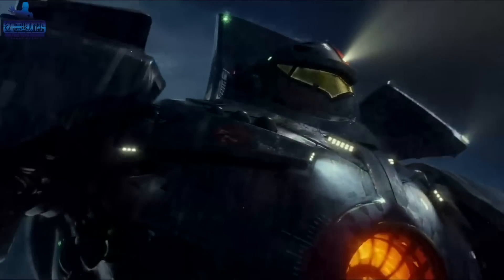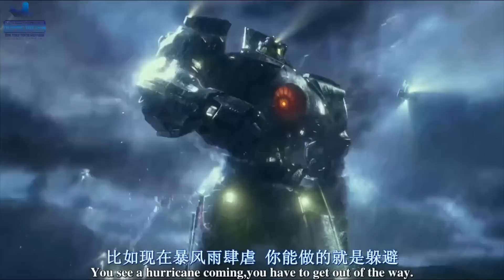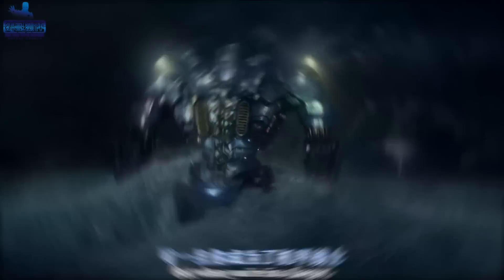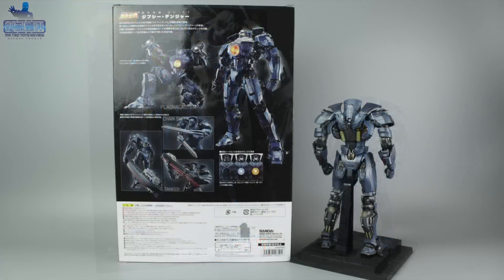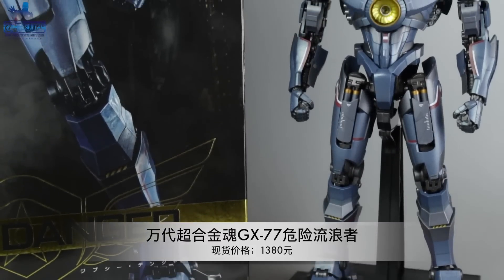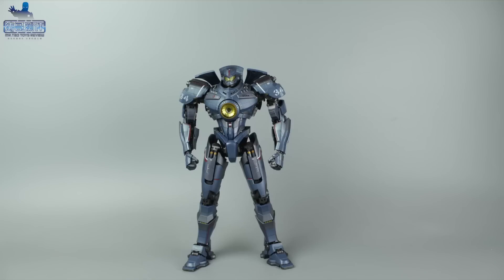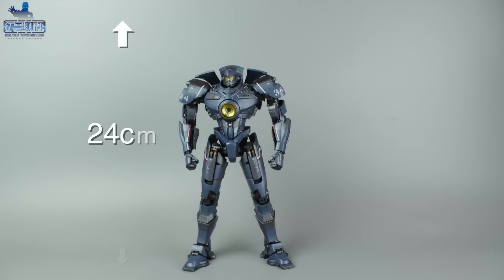说句实在话，《环太平洋》一上映的时候，我看完之后就特别想要一个带合金又能发光的危险流浪者可动玩具，但市面上一直没有出。等了这么多年，终于万代的超合金魂系列了结了我一个怨念。即便1000多的定价并不便宜，我也义无反顾地把它买了回来，今天我们就来看看它的表现如何。